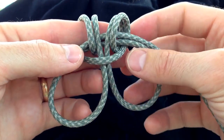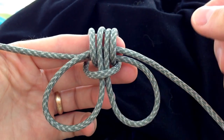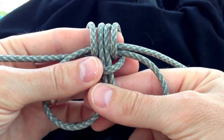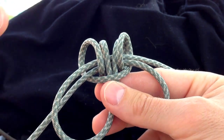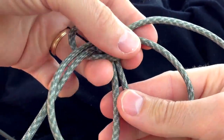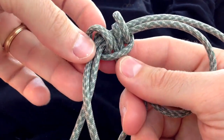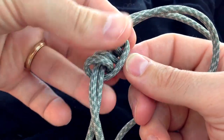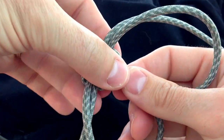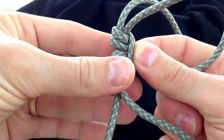At this point the knot is essentially formed. You can remove the prussic from your finger, grabbing the two cords that come out of the bottom in the middle, and work the prussic knot tight. This will allow the handcuffs to stand alone, ready to utilize but unlikely to come apart on their own.